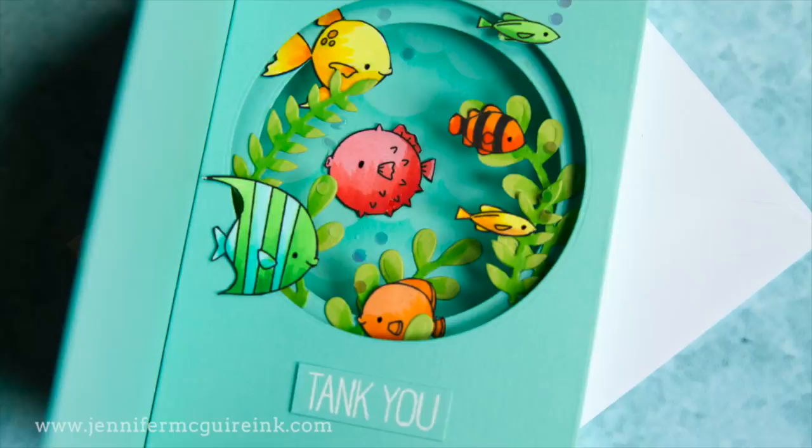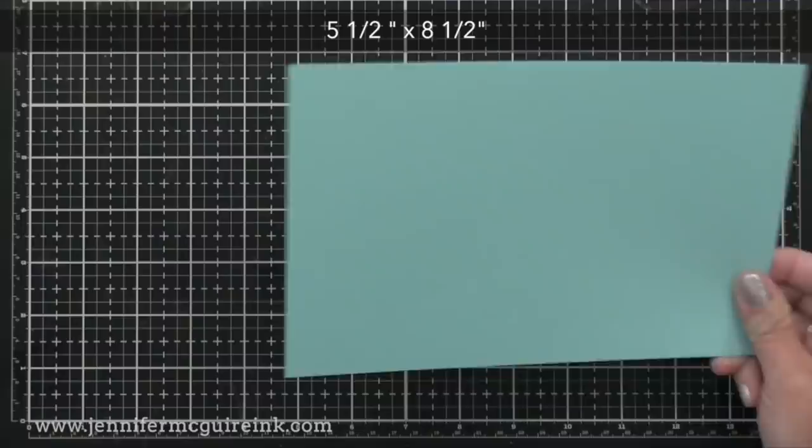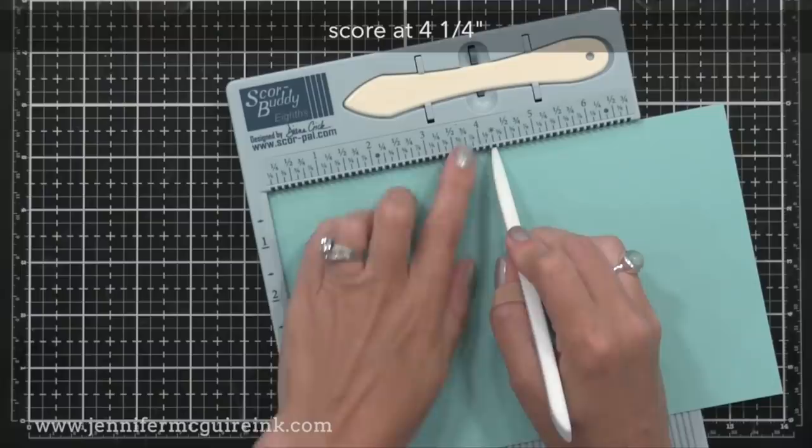I'll link to that video here so you can check it out if you haven't. Let's start with the side folding card design first. For this you need to start with two pieces cut to five and a half by eight and a half. If you take an eight and a half by eleven piece of card stock and cut it in half, you'll have the two pieces you need. With one of them you'll want to use a score board to score right down the middle.